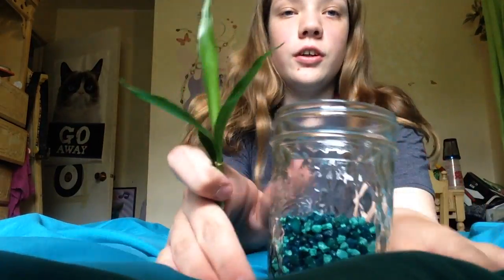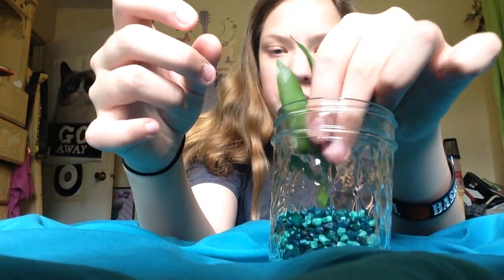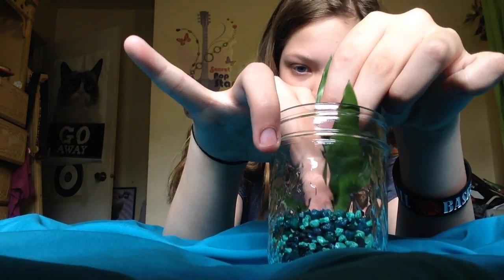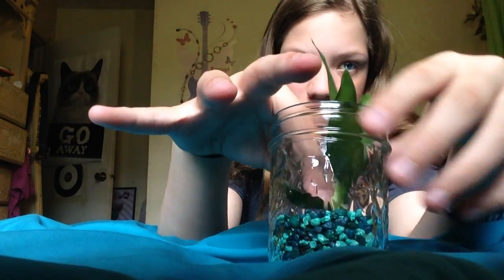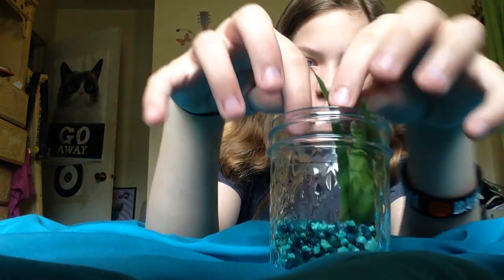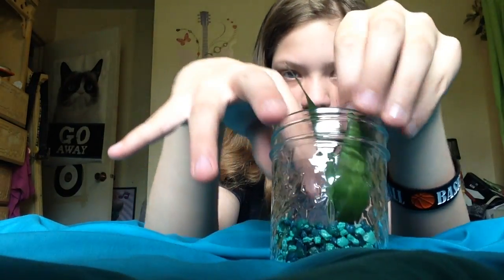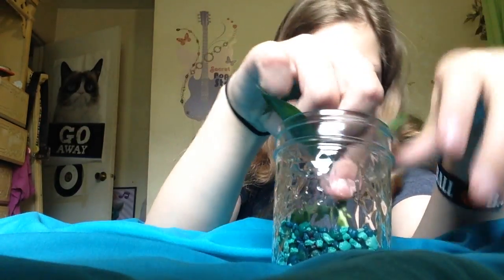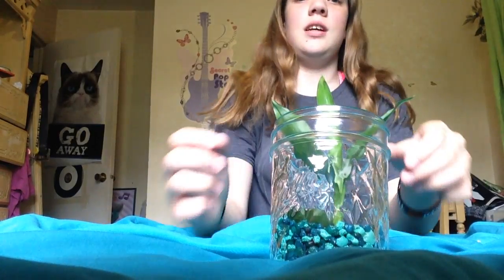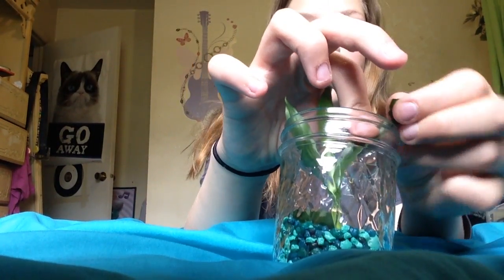You can either stick your plant in before or after you put the water in. I'm going to put mine in before so I can position it right without getting my hands all wet. I'll push it down in there and just tear these extra pieces off — they don't need them.